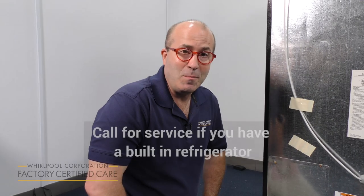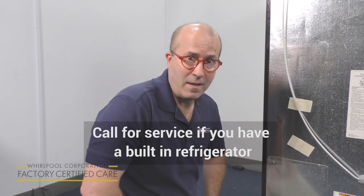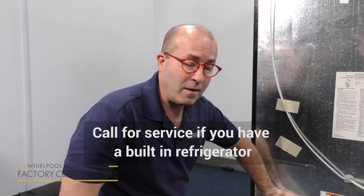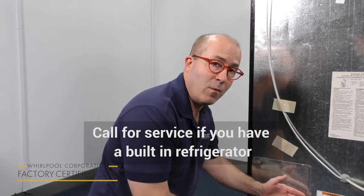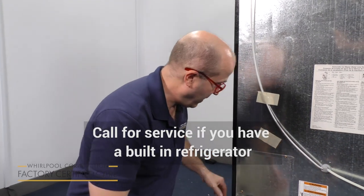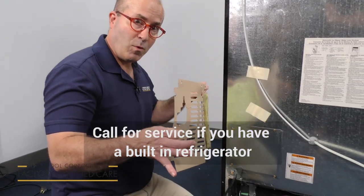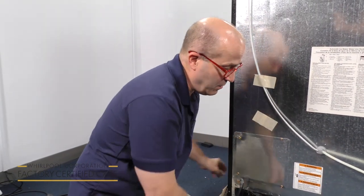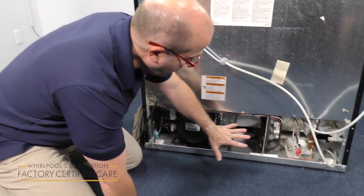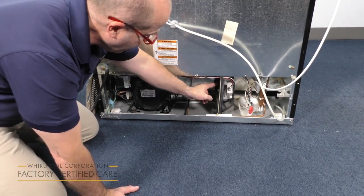Another noise concern could be coming from the back of your refrigerator near where the condenser fan is. Unplug your refrigerator and then pull it from the back of the wall. Make sure that you have enough space to work in, and you're going to remove the cardboard panel in the back and observe the area back there to make sure that there isn't any debris causing this